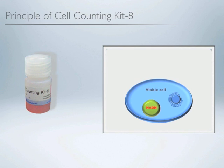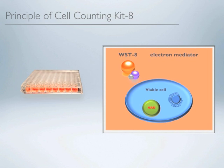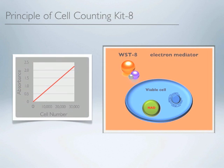This one-solution kit includes our patented dye, WST8, and an electron mediator. After adding the reagent to the cultured media, the electron mediator receives electrons from NADH coenzymes in the cell, changing the medium color to orange. Since the kit measures the total NADH as a metabolic activity, the absorbance value is correlated to the number of cells.